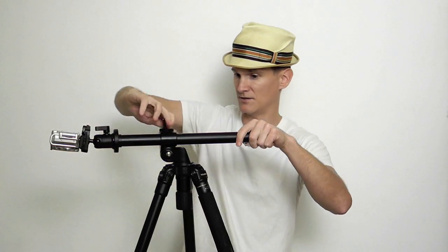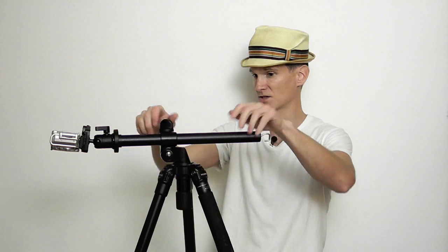I talked about this tripod in a previous episode. The special thing about this tripod is you can actually take the column out — it's got one of those multi-angle central column systems. What you can do is actually adjust this column so it will go perpendicular to the floor. It's a very nice feature. Make it nice and secure, everything's good and tight.